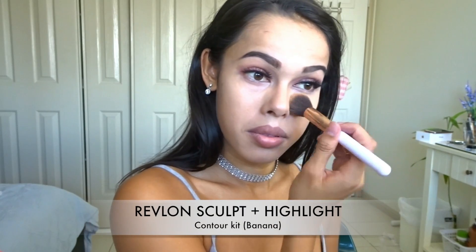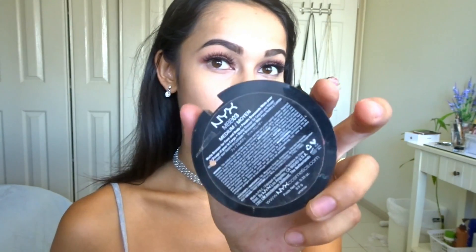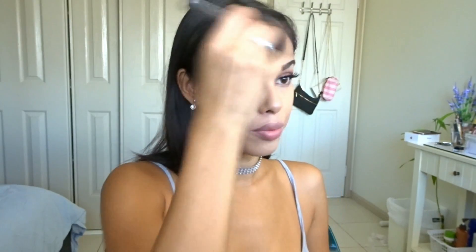Now time for the Revlon Sculpt and Highlight Contour Kit — I'm going to go in with the banana color from this palette underneath my eyes and wherever needs a bit of brightening. Then using the Australis contour kit I'm going to contour my cheeks and underneath my chin, then blend that all out with a brush. To bronze up my face I'm going to be using this NYX Medium Moyenne bronzer. Then using the highlight from the Revlon Sculpt and Highlight Contour Kit I'm going to highlight my cheekbones, my nose, and wherever else I want highlight.